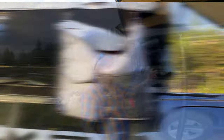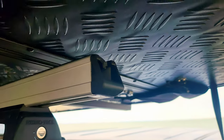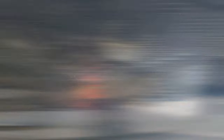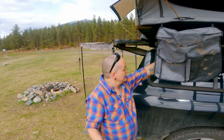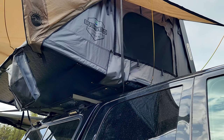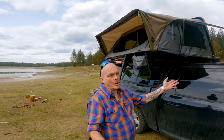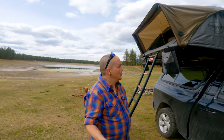It came with four boot bags, a really nice black diamond plate with marine-grade attachment points. Even the latches are marine grade. It comes with two awnings on either side — rain awnings — and awning poles. This thing is awesome.